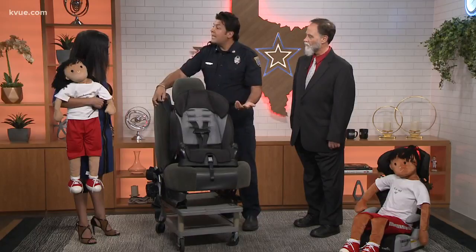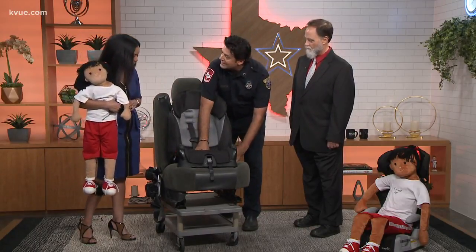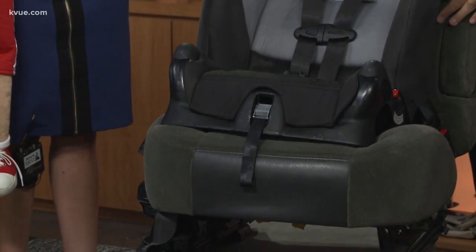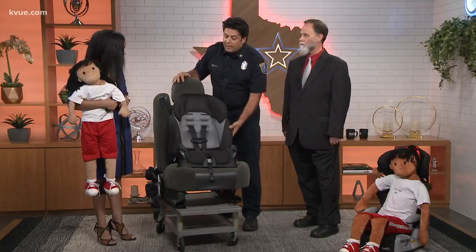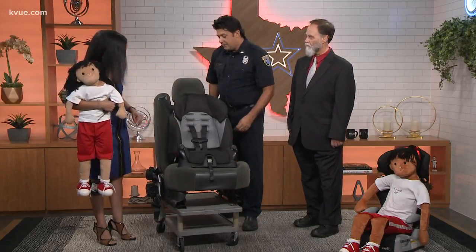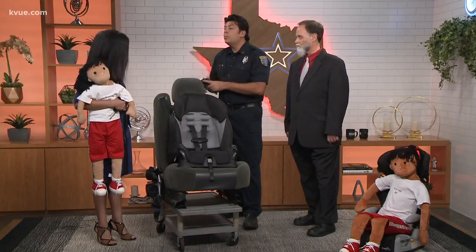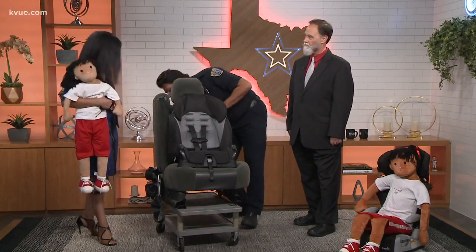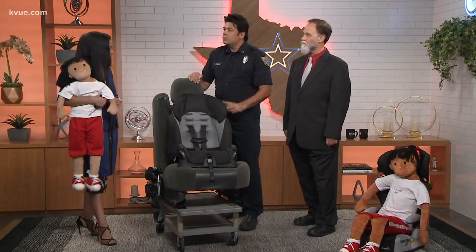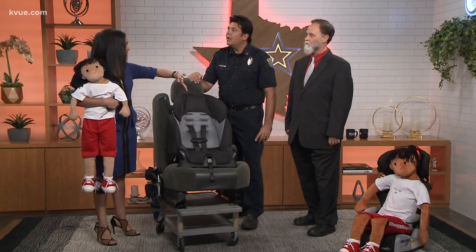Now that the car seat is locked, you Tighten it. Get into position, put your weight in the seat, pull on that shoulder belt, and it tightens the car seat — all the slack goes back into the locked retractor. Now this car seat is nice and tight, moving less than an inch side to side or front to back. To finish, since it's a forward-facing seat, attach the top tether behind the seat, which reduces head excursion — the head movement forward — in a crash.